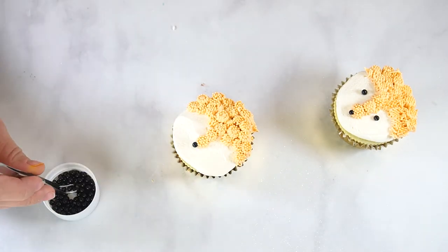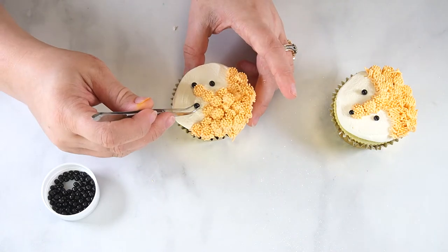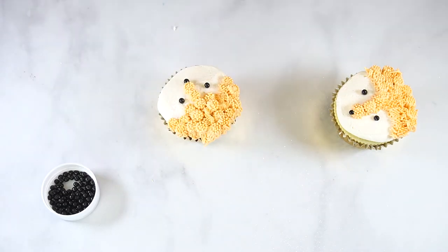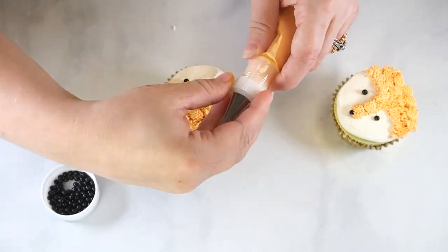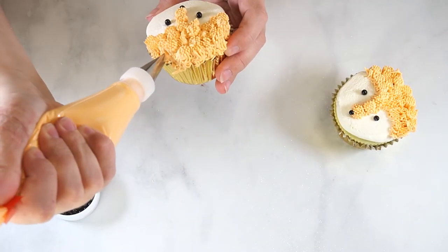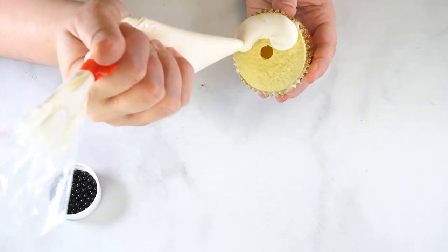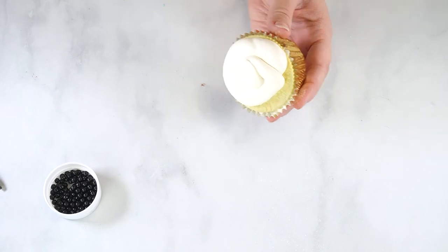Then pipe an arc shape on either side of the first dollop of fur. Fill in the remaining space with fur, making sure to cover the cupcake that is not frosted. Use a pair of tweezers to place a black pearl on either side of the fur and at the end for a nose. Then unscrew the coupler ring and replace the fur tip with leaf tip number 352. Pipe ears at the top of the head using this leaf tip.